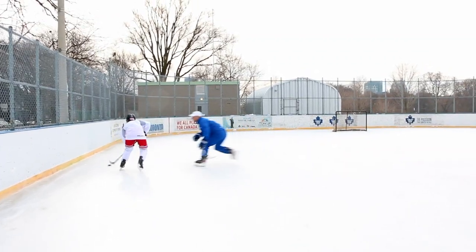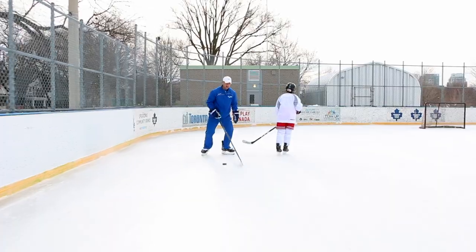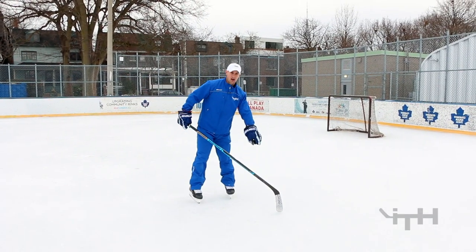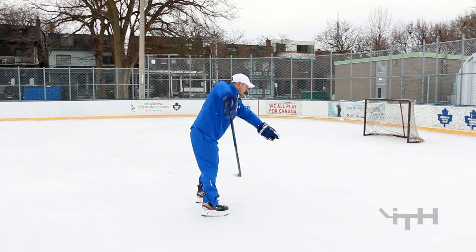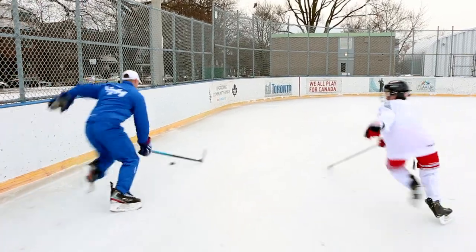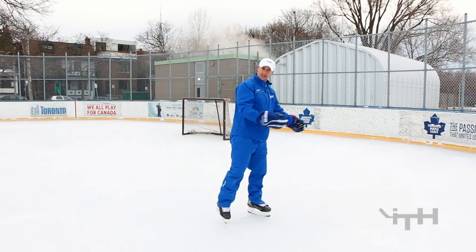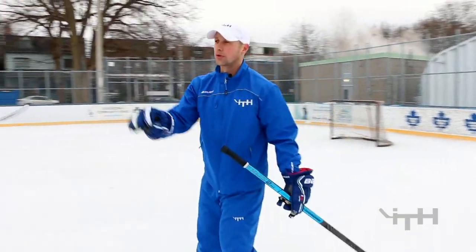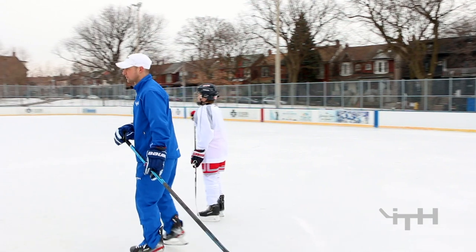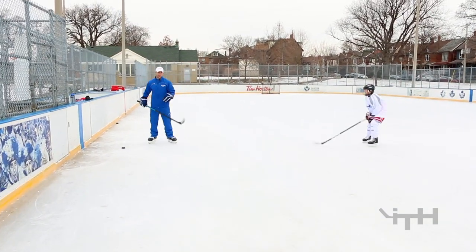My objective is — if there was a face-off dot right here, by the time I get to this face-off dot, I want to be on the inside of that dot so that I can get into a prime spot to try to score. Daniel's objective is he's gonna try to keep me down here, keep me into the corner or along the boards, and obviously prevent me from getting close to a good scoring space to try to put the puck in the net.